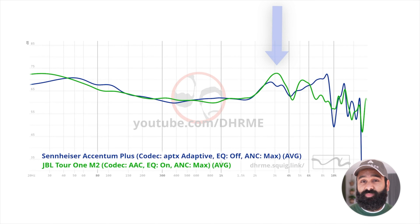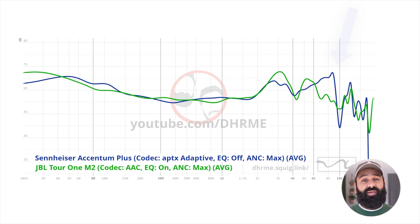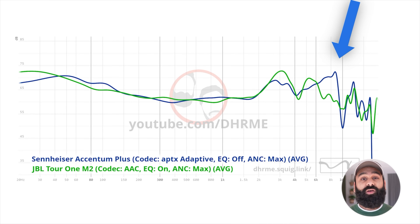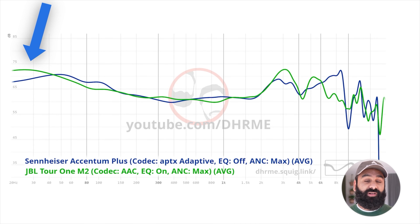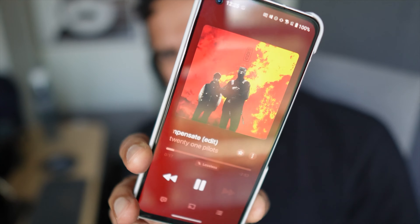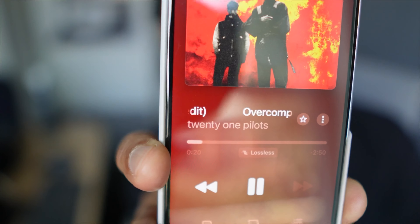Other than codecs, both can play audio over a wired connection. The JBL gives you a standard passive 3.5mm whereas the Sennheiser can play audio over USB Type-C. In terms of stock sound, we'll first talk about the graphs and then our subjective experience. The biggest differences from a technical perspective are the ear gain, which is a bit more elevated on the JBL, the higher treble around 9k which is boosted on the Accentum Plus, and the sub-bass which the JBL clearly has more of.